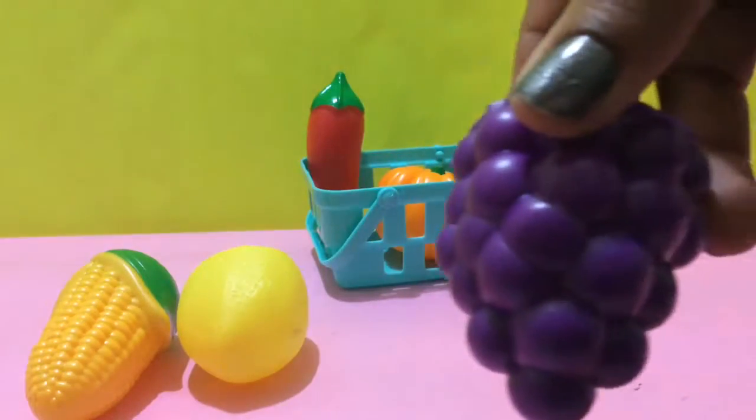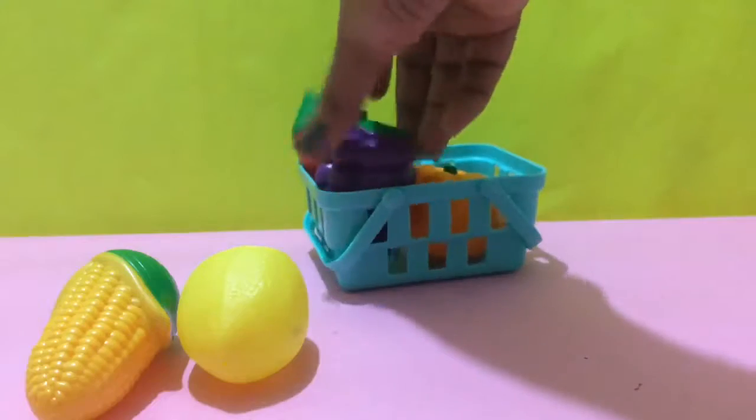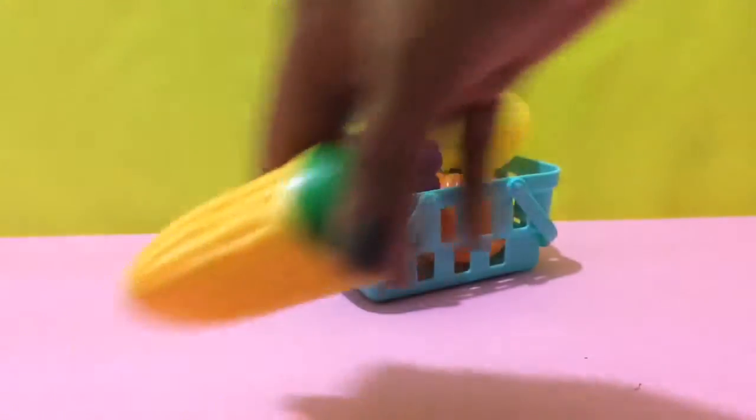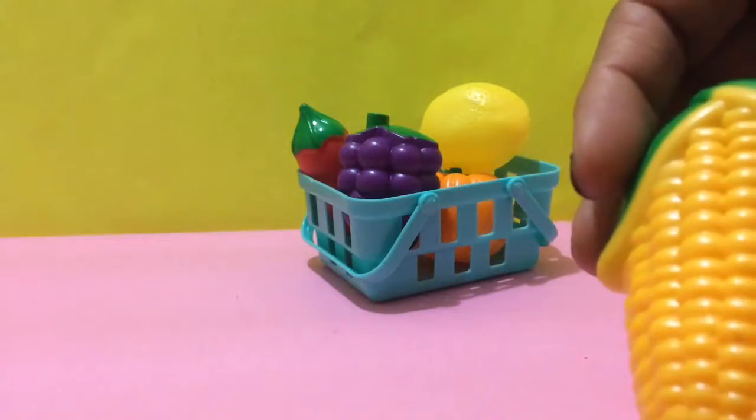Grapes are of purple color. Purple. Lemon, yellow. And corn, yummy. They are of yellow color.